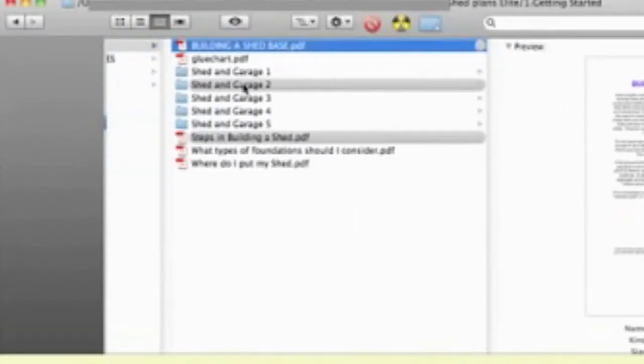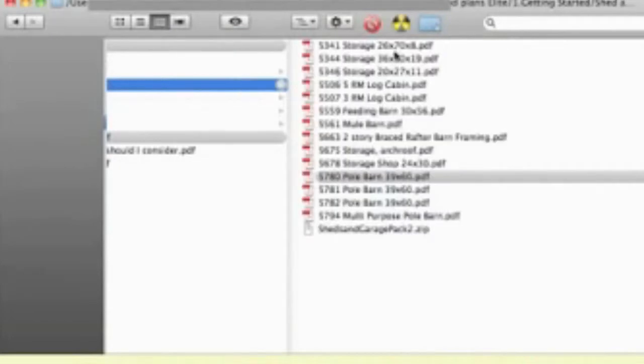Let's have a look at one of the particular shed plans — there's a pole barn storage shed plan here. As you can see, it's very detailed, well explained, and has good measurements as well.